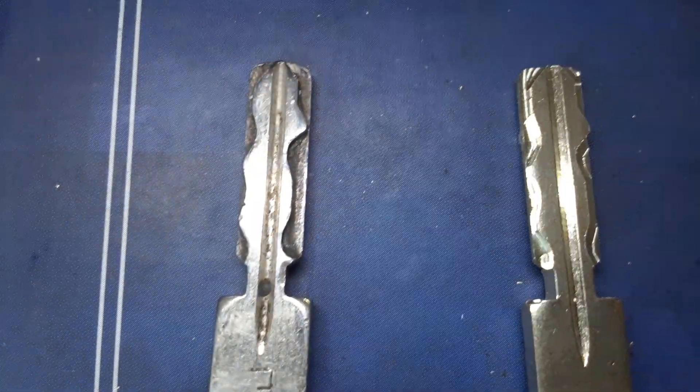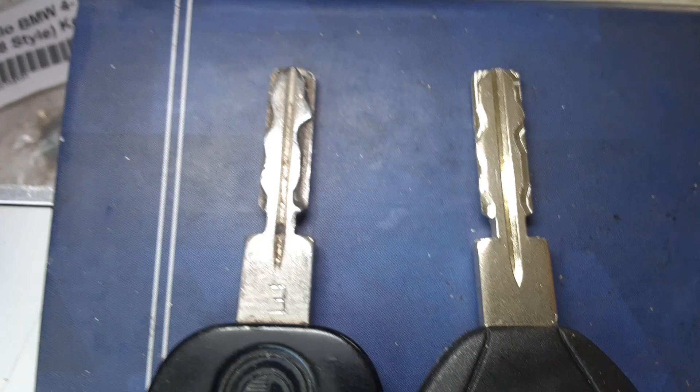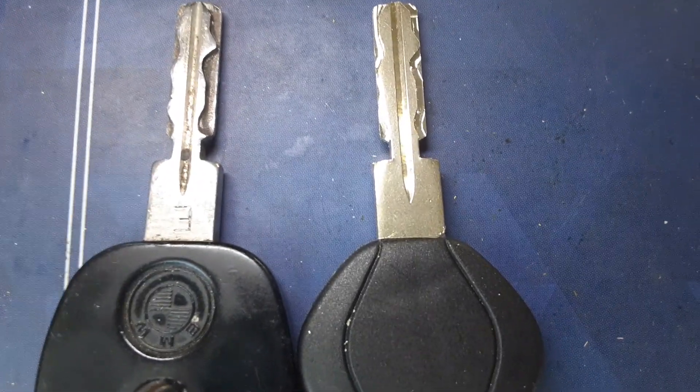We can do a 1988 BMW key — that is the point. Low Price Keys, Long Beach. www.lowpricekeys.com